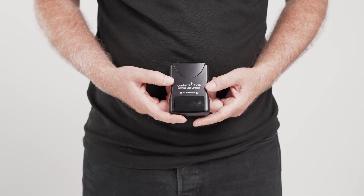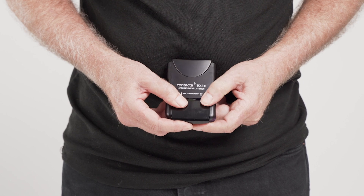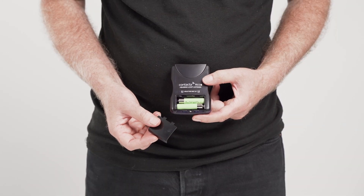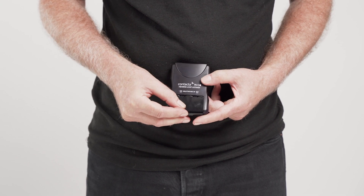The RX30 is powered by two rechargeable batteries. The battery compartment opens by sliding the cover in the direction of the arrow. Insert the batteries inside ensuring the correct polarity is adhered to, replacing the cover once done.